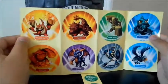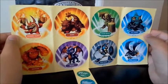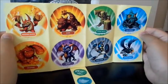Here are the character stickers! Trigger Happy, Bash, Stump Smash, Gill Grunt, Eruptor, Spyro, Chompy, and Sonic Boom.